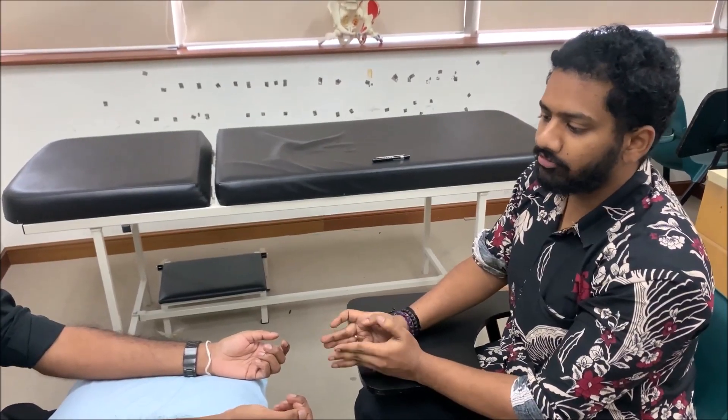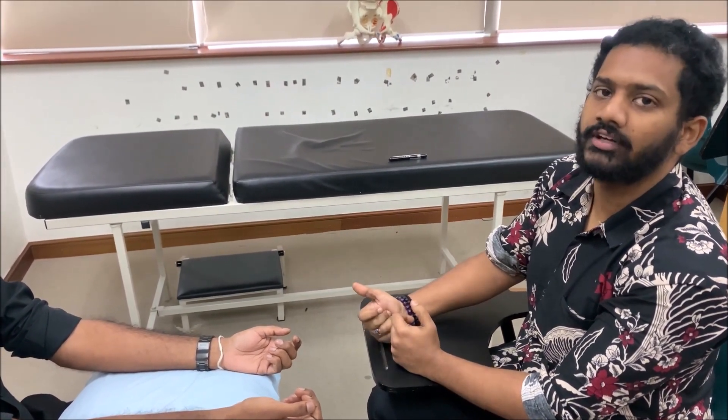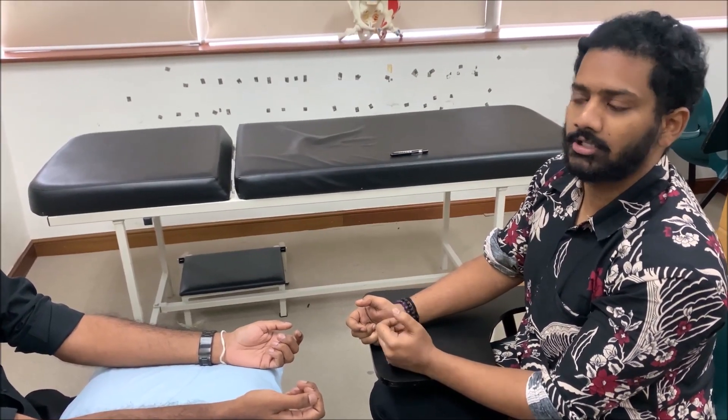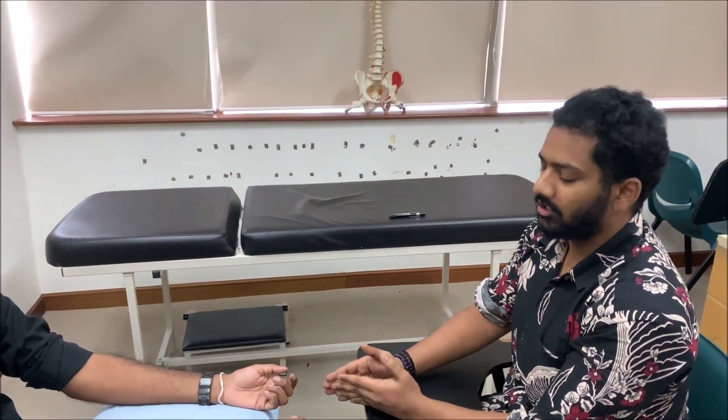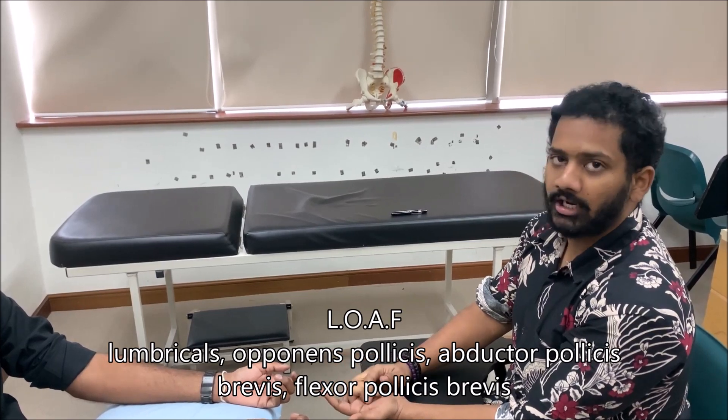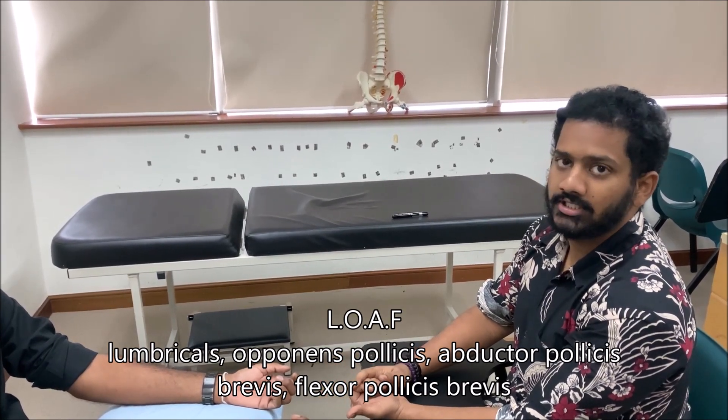Now we move to movement. We ask the patient to perform movements involving the median nerve. To know which muscles to test, use the mnemonic LOAF: L for lumbricals, O for opponens pollicis, A for abductor pollicis brevis, and F for flexor pollicis brevis.